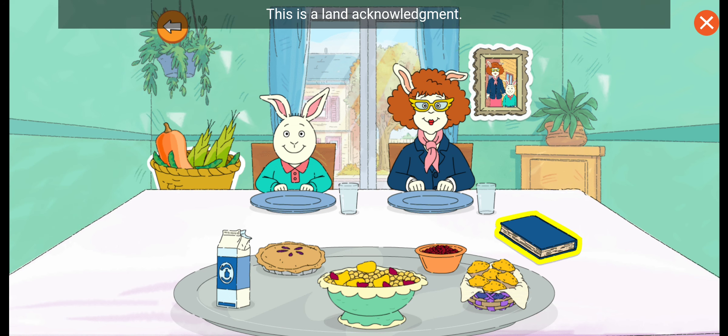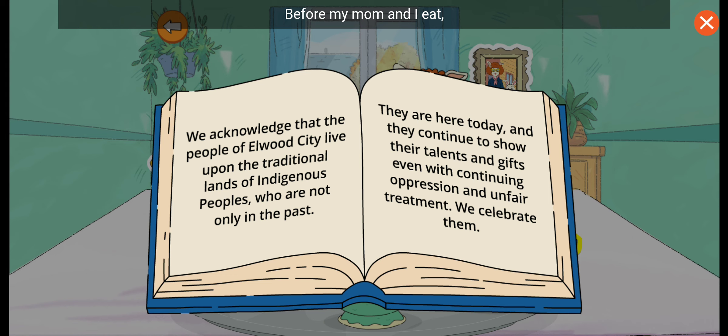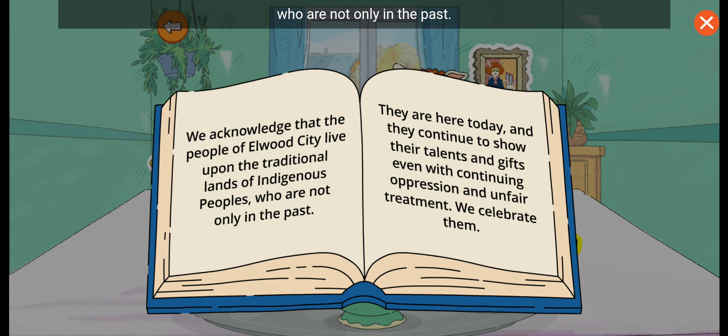This is a land acknowledgement. Let's read it. Before my mom and I eat, we read this Indigenous Peoples Land Acknowledgement. We acknowledge that the people of Elwood City live upon the traditional lands of Indigenous Peoples, who are not only in the past. They are here today, and they continue to show their talents and gifts, even with continuing oppression and unfair treatment. We celebrate them.